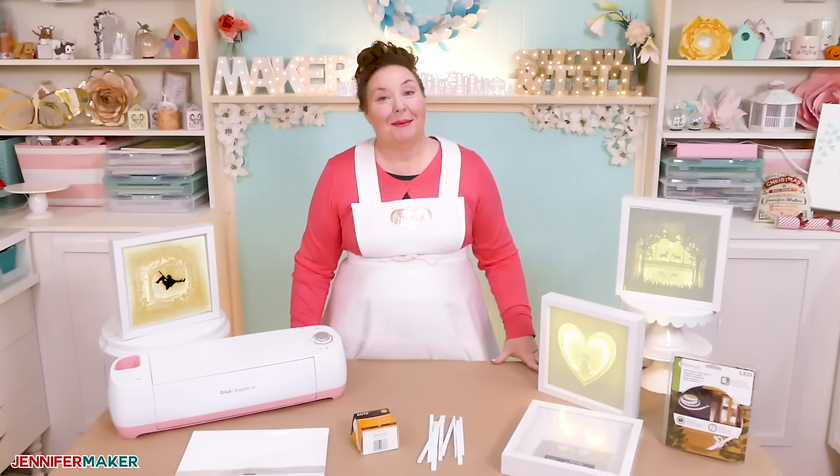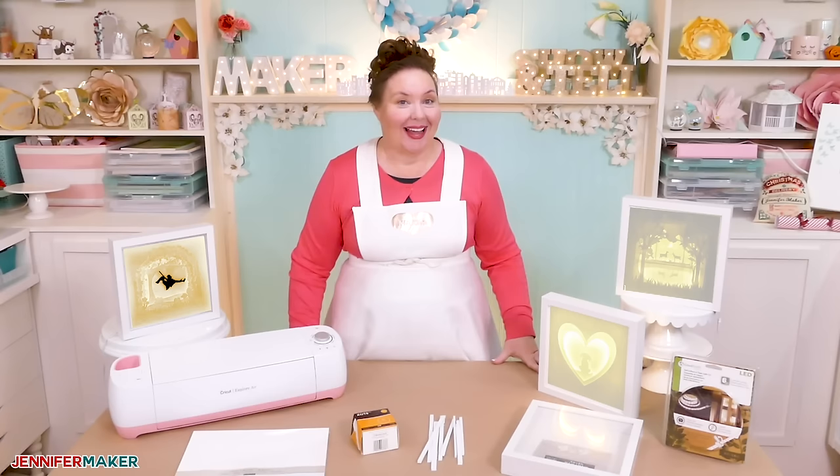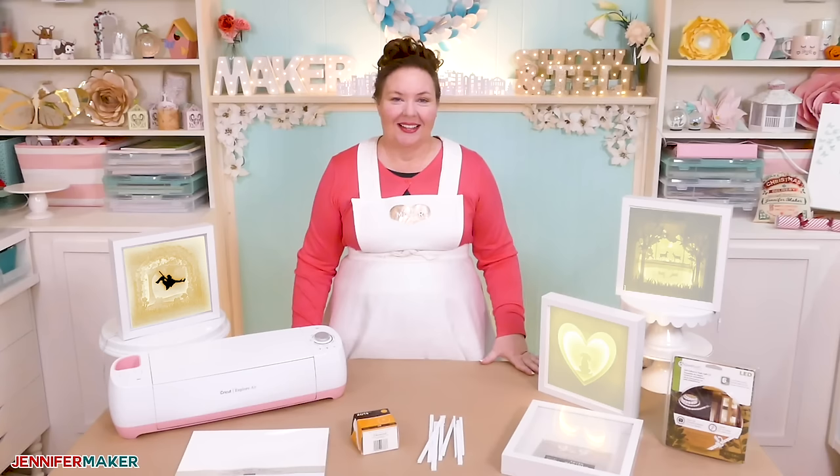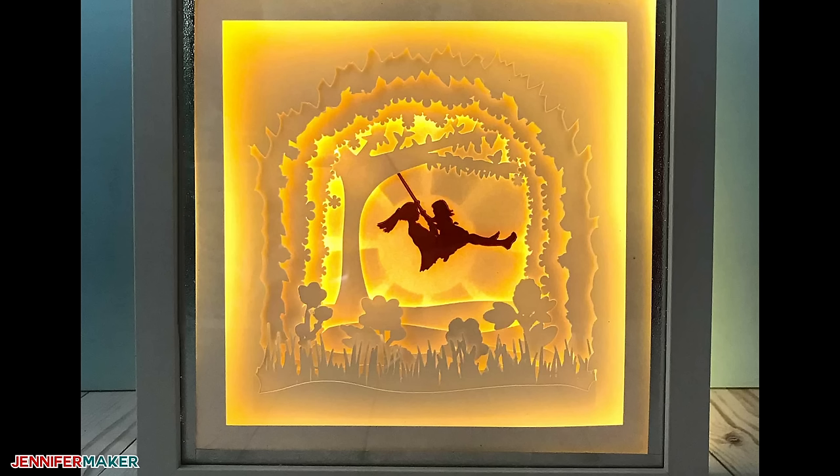Hello everybody, my name is Jennifer Maker. Today I am showing you how to design a custom shadow box paper art on The Great Maker Show and Tell. So last spring, I designed a garden-themed shadow box and I shared it freely with everybody over on my blog.